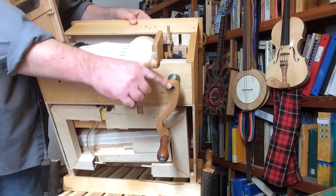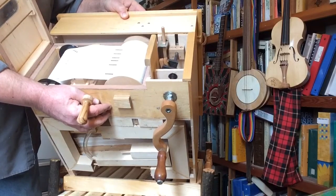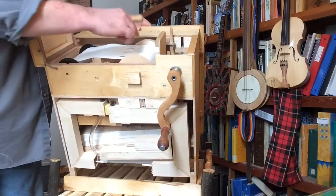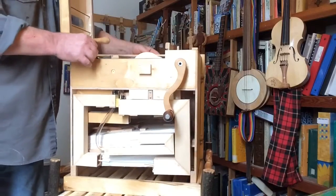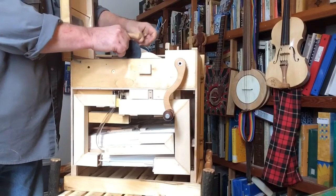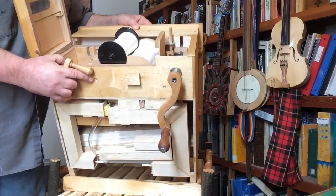There's a crankshaft that's driven by this handle, that pumps the two bellows, and they pump air up inside this box which is sealed up. I'm going to take the paper spool out and show you this little harmonica thing.